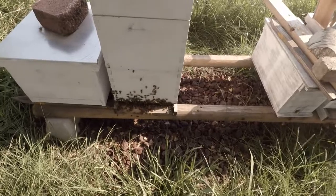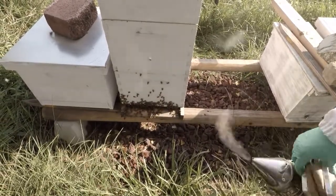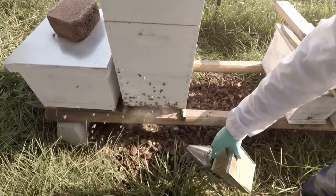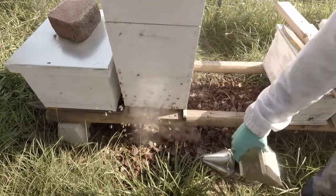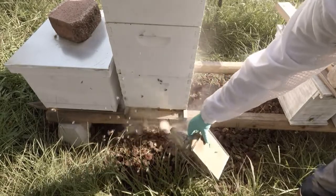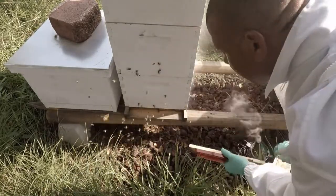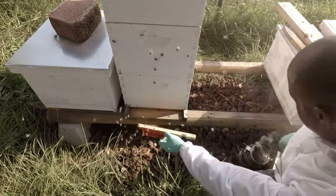Now I just need to get these bees away from the entrance so I don't smash too many of them. Hopefully my smoke will do it. Hopefully they don't come pop me in the face because I don't have my guard on my head right now. Let me smoke the heck out of them. All right, let's try to get this in there — they're coming right back in.